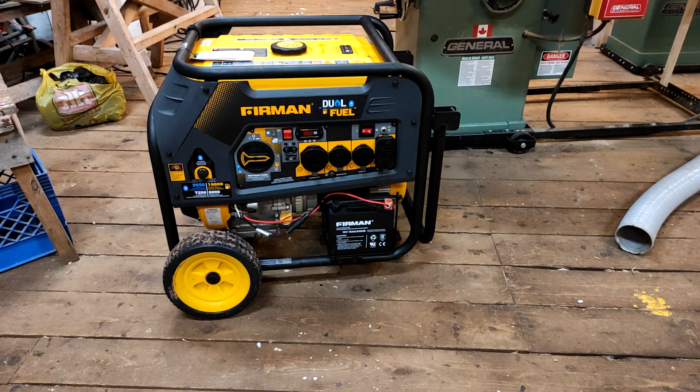This is a 9 kilowatt generator. This generator has not been modified. It runs on gasoline or propane — dual fuel — but it can be modified to run completely on water.